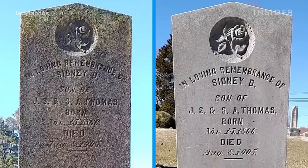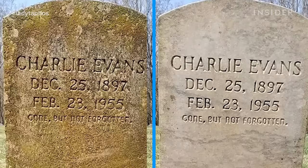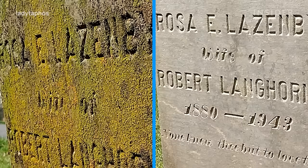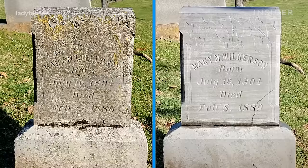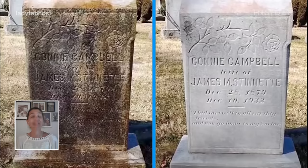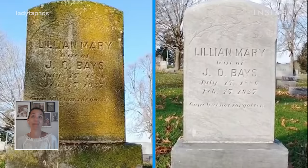The most important tip I have for someone who wants to get started in cleaning gravestones is to remember the main principle is to do no harm and to ask permission before you work in any cemetery. The excitement of watching that first stone come clean was the first time I felt like a real genuine smile come up on my face in a really long time. It just made me feel really good inside like I had found a purpose.